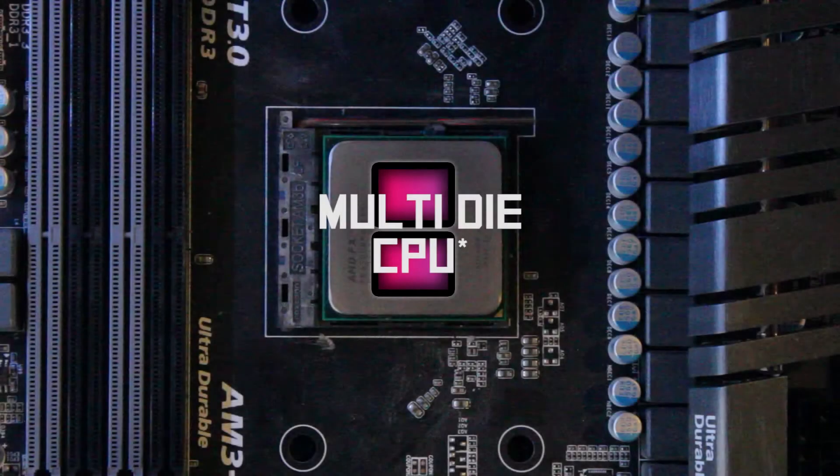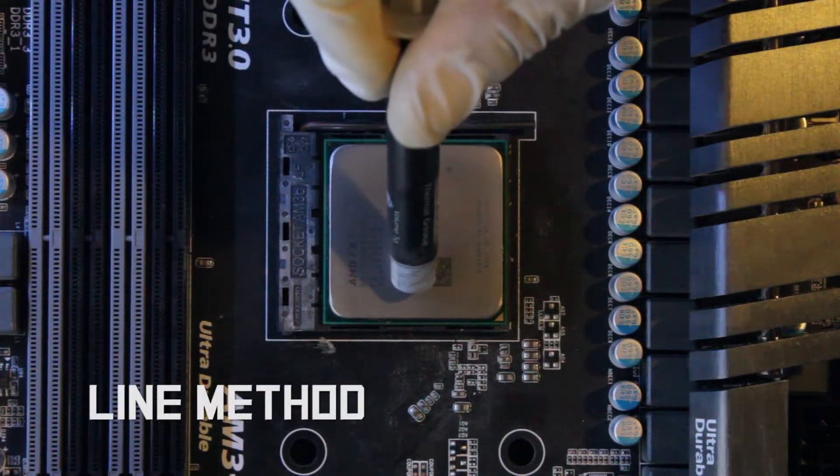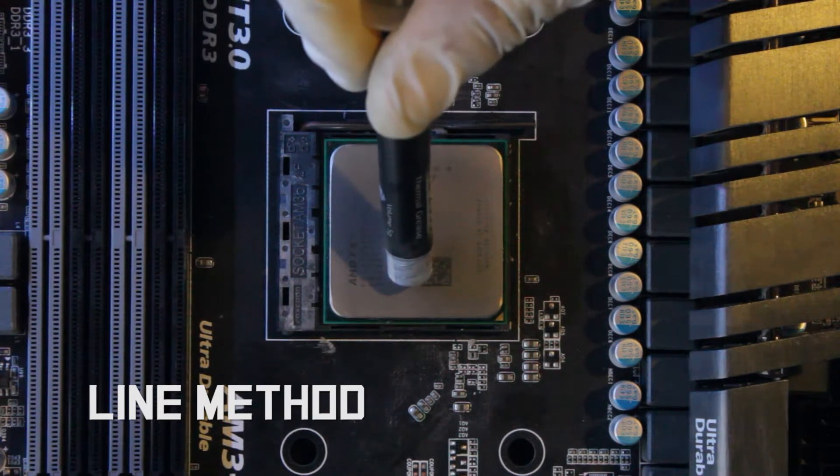The next example will explore multi-die CPUs. This CPU in particular is not a multi-die CPU. However, for the sake of learning, let's pretend it is.